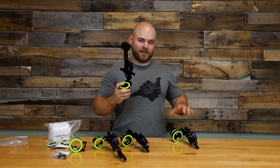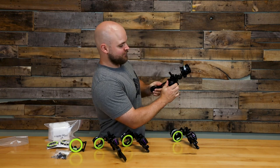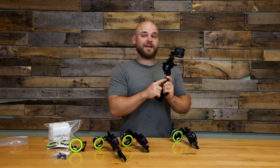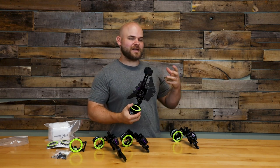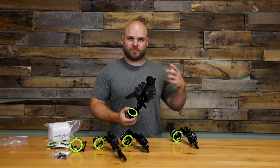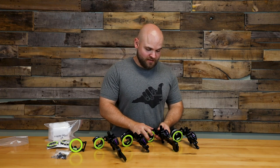Fast Eddie XL — same concept: micro-adjustable windage and you're on a slider. But you do have the dovetail option, which is a nice little feature. It gives you the ability to line your pin up a little bit better, a little bit more precise with your scope housing.